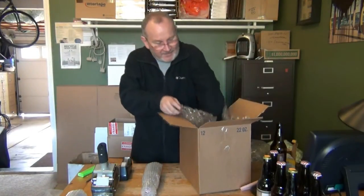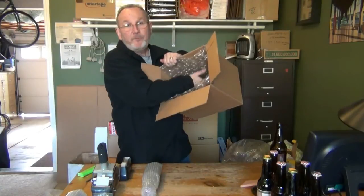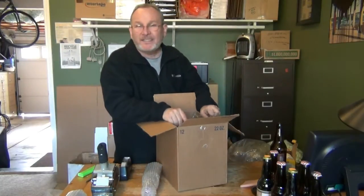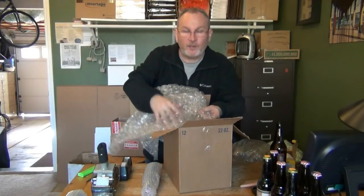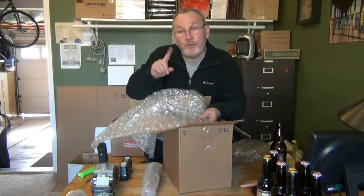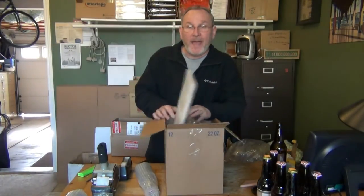Another option is bubble wrap. Nice tight bubble wrap put inside the box gives good padding on all sides and the bottom. This style of bubble wrap is also very good, but take a look and make sure a lot of the bubbles haven't been popped — it's very common to see this type with many areas already popped, leaving insufficient padding. Even used bubble wrap with a good number of solid bubbles can be doubled up and used as great siding inside the box.